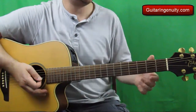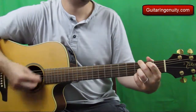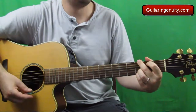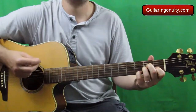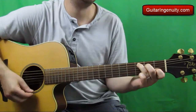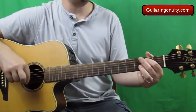Let's do the first verse slowly using this particular strumming technique. Then let's do the first verse and the chorus slowly — try to play along with me.